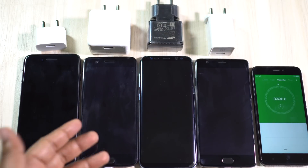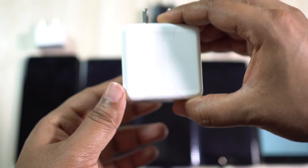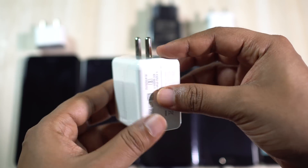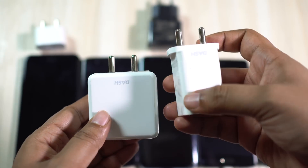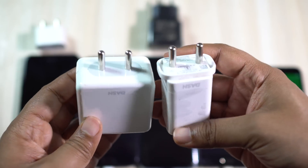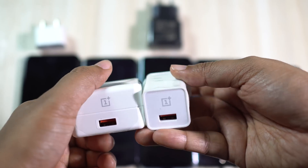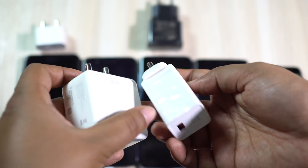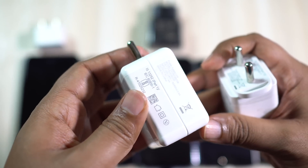The next device is the all new OnePlus 5 with a 3300 milliampere lithium polymer battery, and it comes with a very fast dash charger rated at 5 volt 4 ampere, that is 20 watt. The dash charger I got with my OnePlus 5 is actually different from the one I got with my OnePlus 3T — though the rating is the same, the new dash charger is bigger and takes up more space on the switchboard.